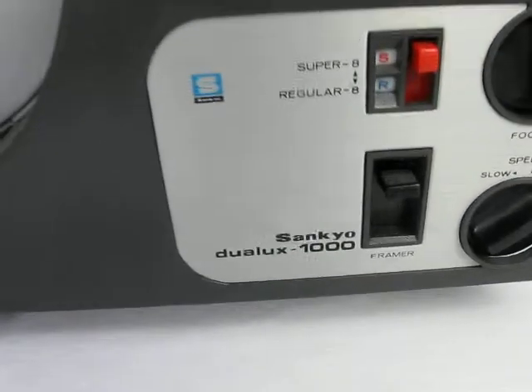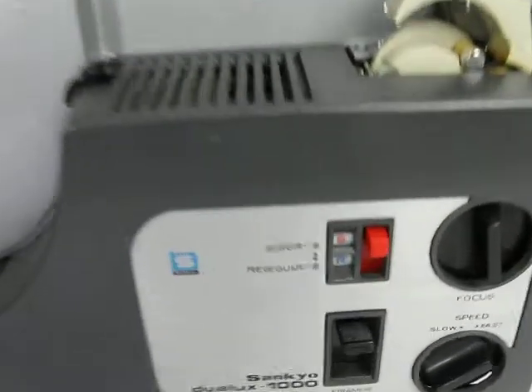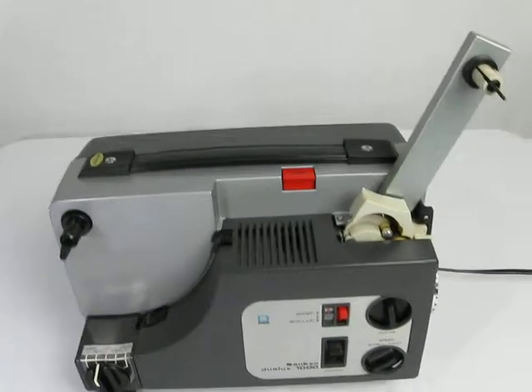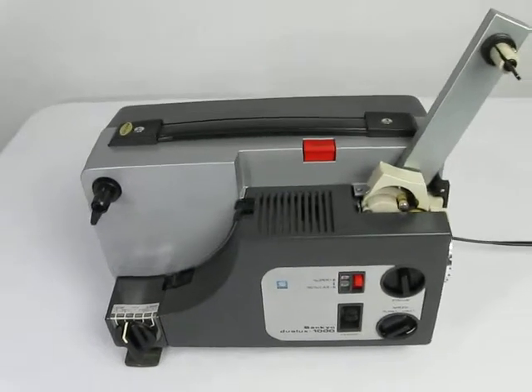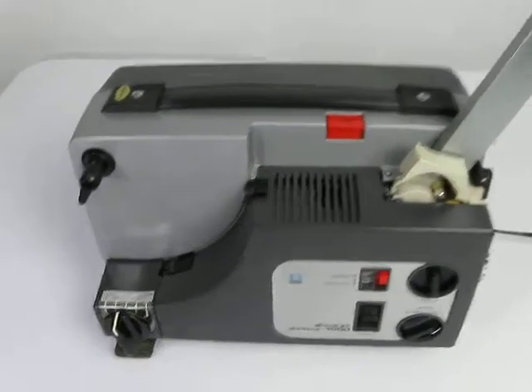This is a Senko Dualux 1000 8 Super 8 Projector for sale on Levi's Vintage Electronics. This is a used item in as-is condition. I'm going to show the features that I can test on the unit.